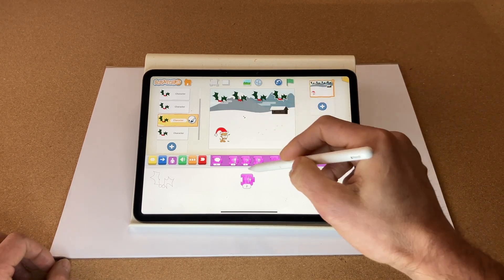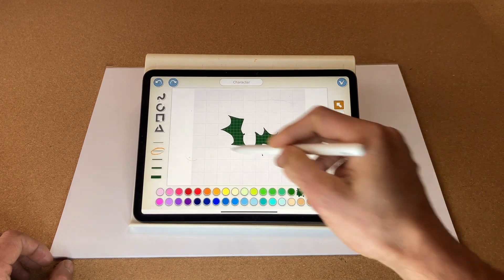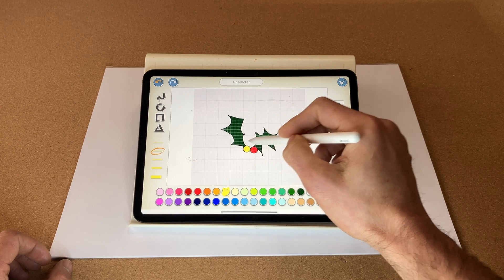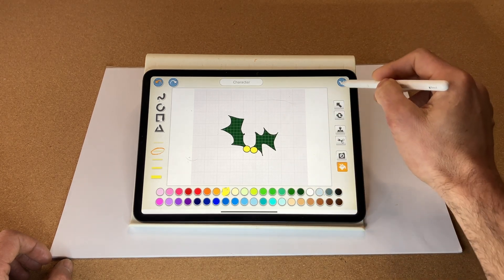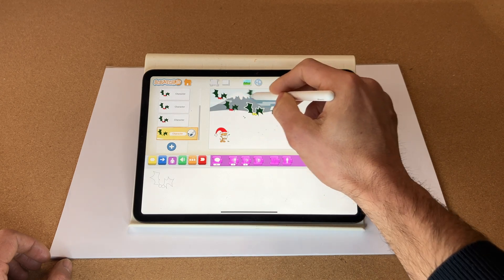I also want to add one more but I'm going to modify it — this is going to be our golden holly. There we go. I'll move that slightly and stagger the star.